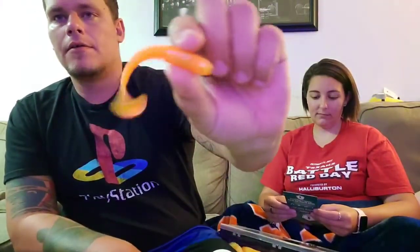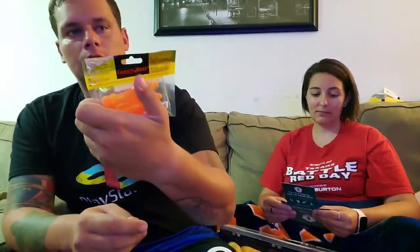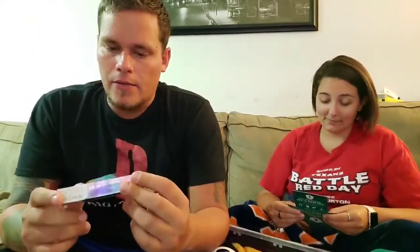Next on the list is Lucky John Pro Series — these are little grubs called Teoga. Let's open them up and take a look. Pretty interesting — may actually just be a really small swim bait. It's got a paddle tail on it, so we might throw that on a ned rig and see if we can get on anything. It's a perfect ned rig size. Color is orange chartreuse, they're 3.4 inches, and it's a six-piece for $3.99.